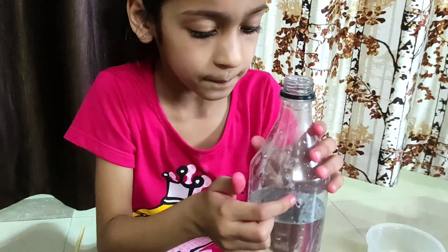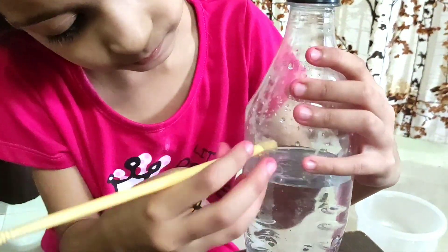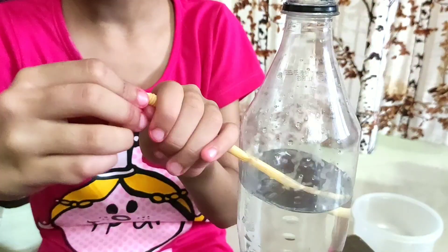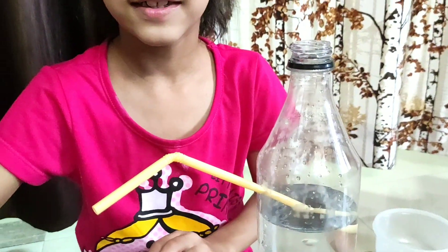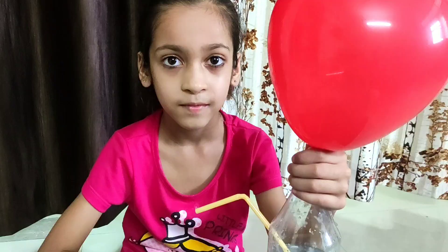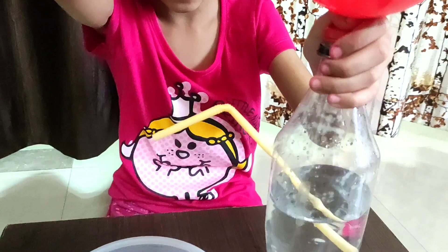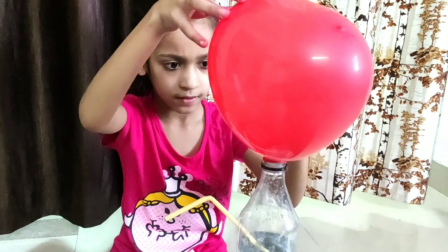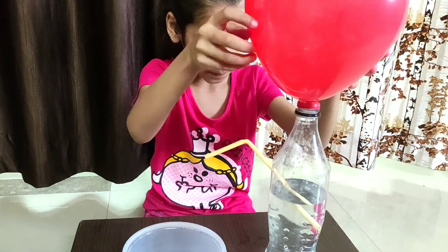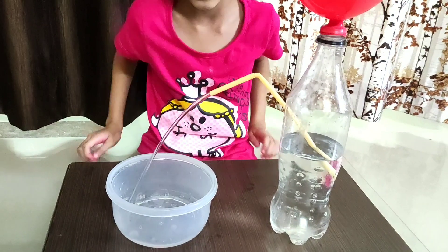First, make a hole in the bottle and put your straw in the hole. Then take your balloon and press it, and fix the balloon on the top of the bottle like this. Then put the bowl, open and twist — and see, the water comes out from the straw.